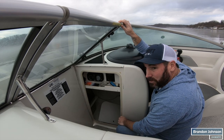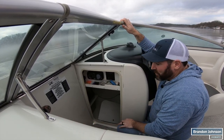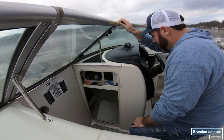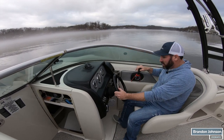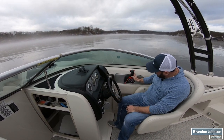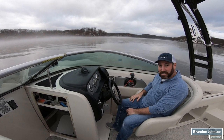Right here we have an accessory position — accessories like the radio come on, and there's that little beep sound which means the boat's getting ready to start. With our SmartCraft right here, we just hit start, hit it one time, and it'll fire itself right up. Easy as that.